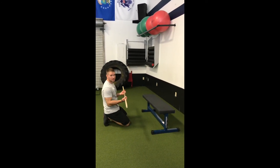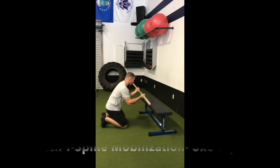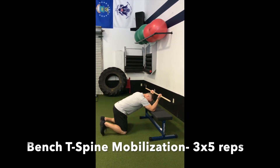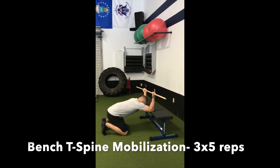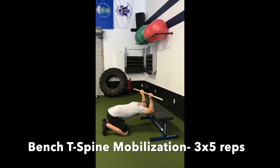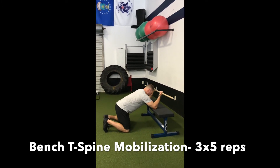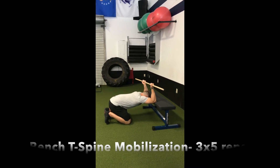Bench T-spine mobilization. Grab the dowel, palms up, elbows on the bench, knees under your hips. Sit back, dropping your chest, keeping your abs tight, letting your air out. Pull the bar over your head. Deep breath in, sit back, and feel that stretch in your lats and upper back.